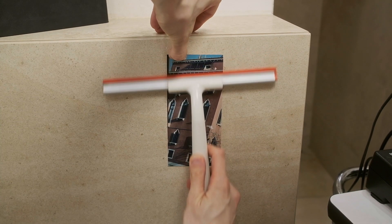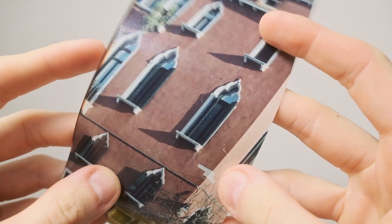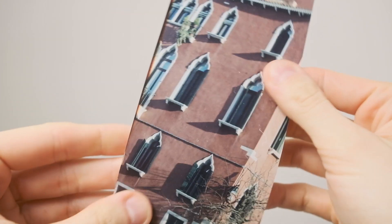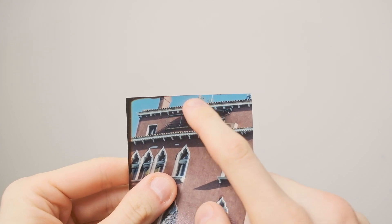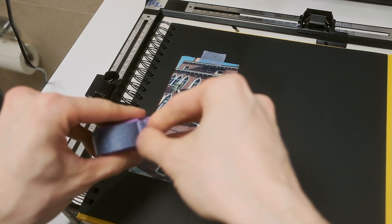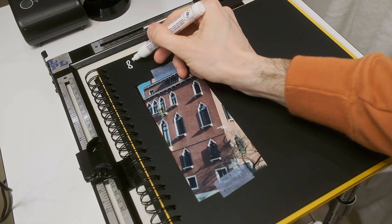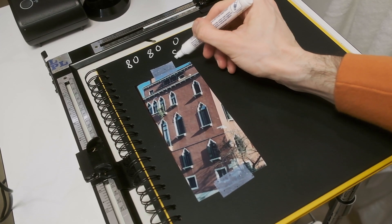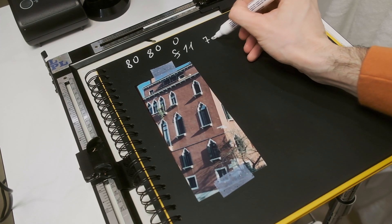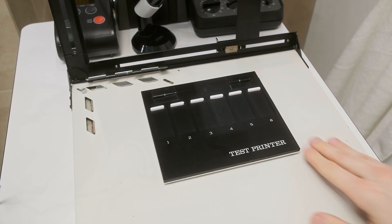Let's dry this test strip and check if corrections are needed. The print looks a bit cyanish — the brick wall should be red but the color isn't clear. If you miss the color balance in the cyan channel, it looks like you're decreasing color depth and the picture isn't as vibrant as it can be. My settings here are 80-80-0 measured at f/11 and 7 seconds. From here I will step down the cyan channel by moving the yellow and magenta channels down to increase red, decreasing the intensity of cyan filtration.